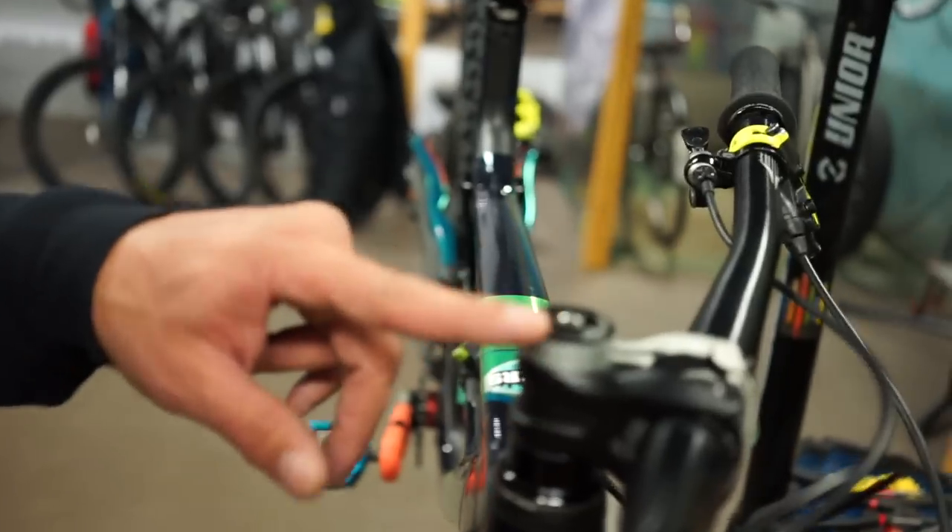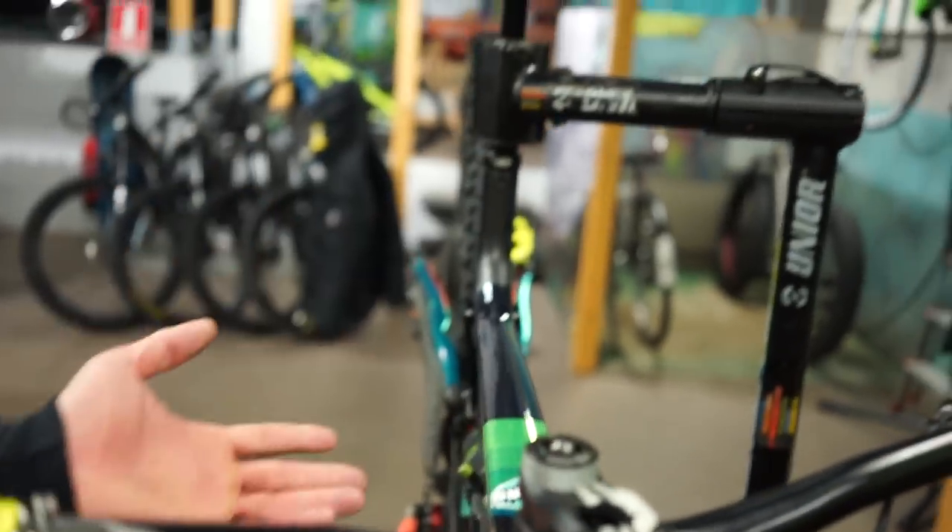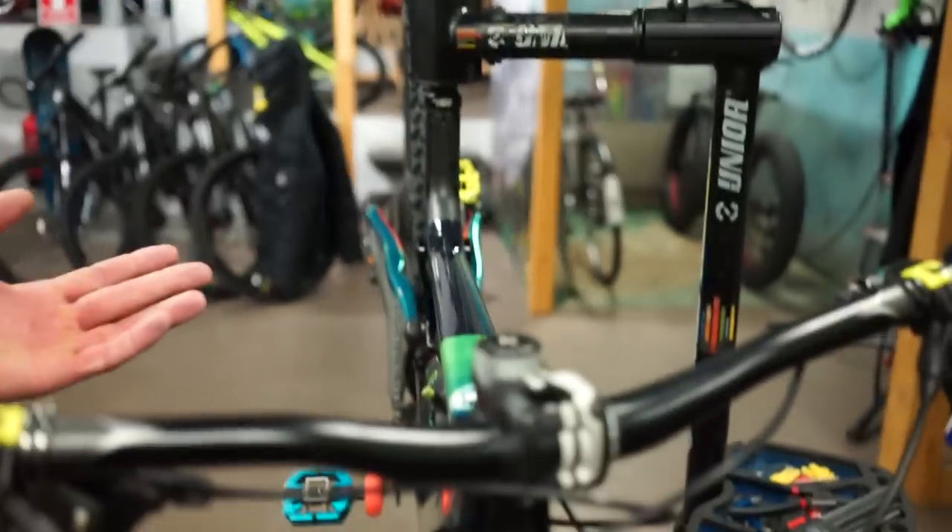I also try to ride the same kind of spacing on the handlebar. Because this can affect your position on the bike — you will be sitting more on the rear of the suspension, and it will affect the riding and driving of your bike because you will be more upright and won't dive as much.